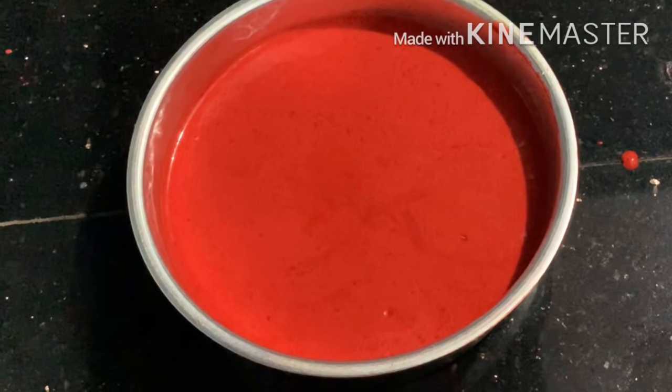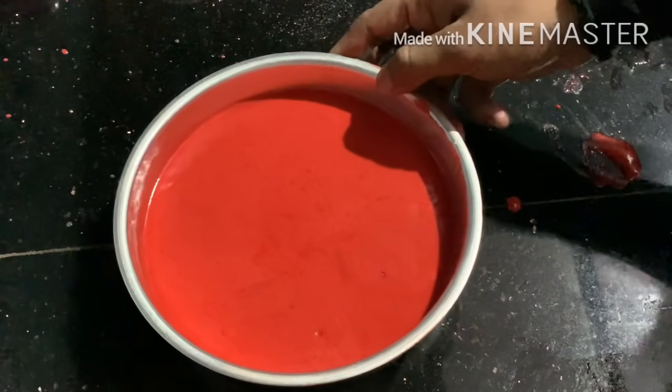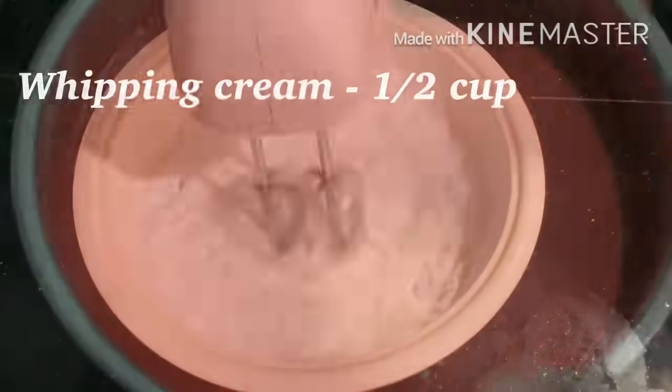It will be ready at 180°C. I will bake for 30 minutes. I will make two layers. I will bake for you in the saucepan.